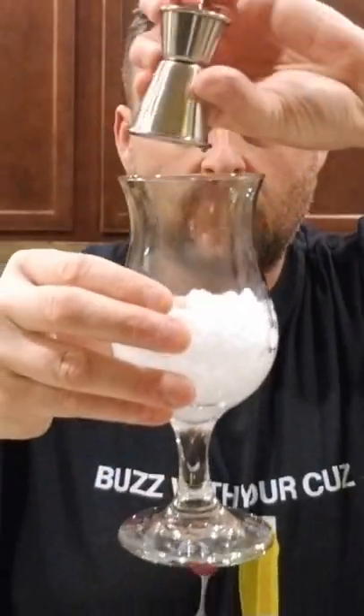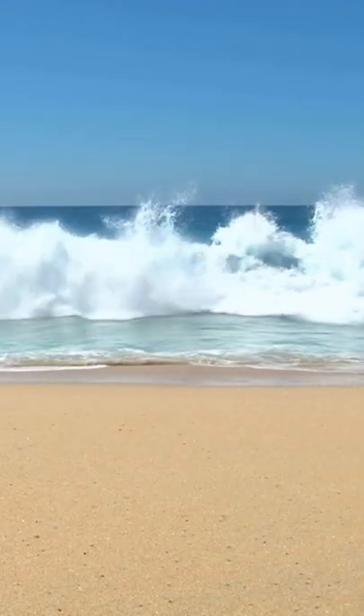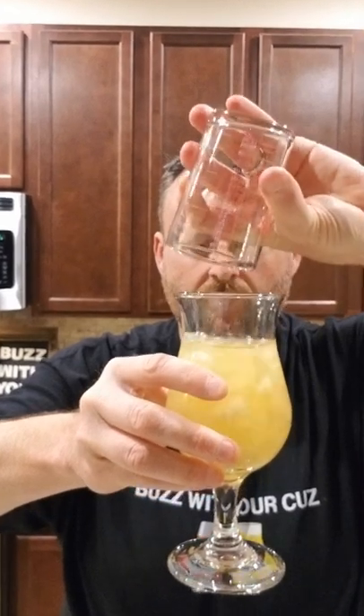Fill a glass with some crushed ice. White rum, dark rum. Finish it off with that pineapple coconut.